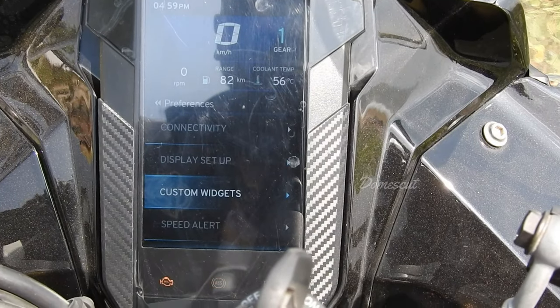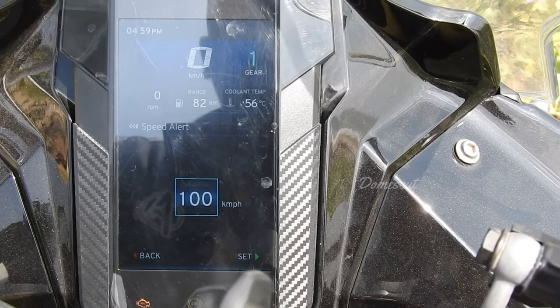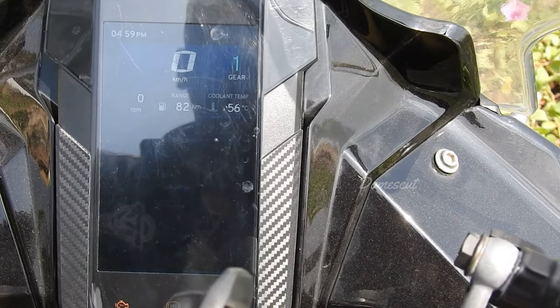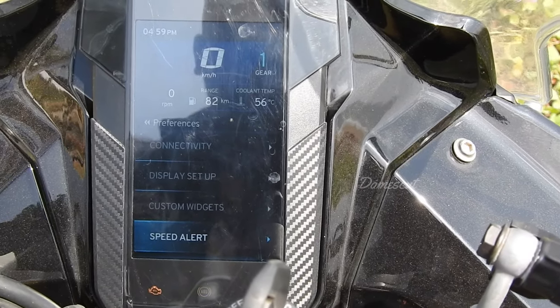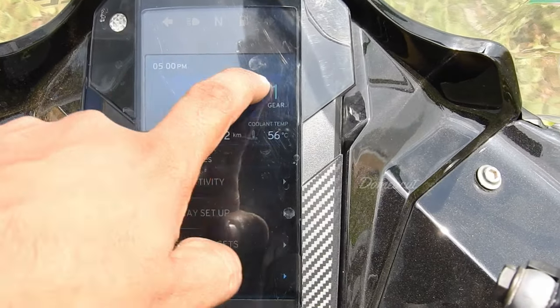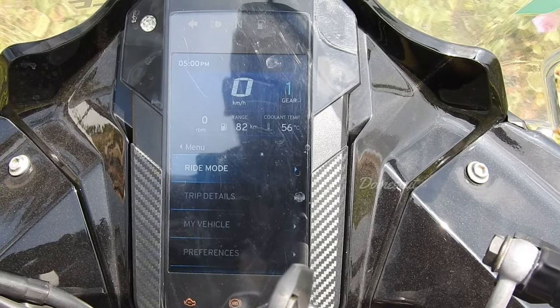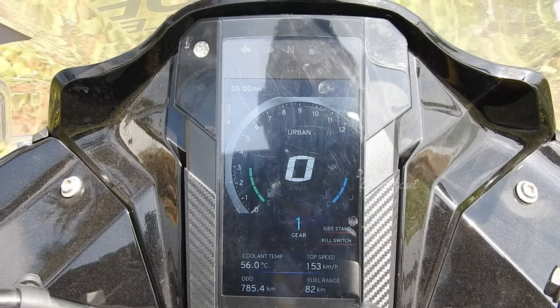We have custom widgets — like Widget 1 for coolant temperature — and a speed alert currently set at 100. We can set it to, say, 150, so you only get an alarm after crossing 150. Right now we're in sports mode. Let's quickly switch to urban mode, which is our city mode. This is how it looks.